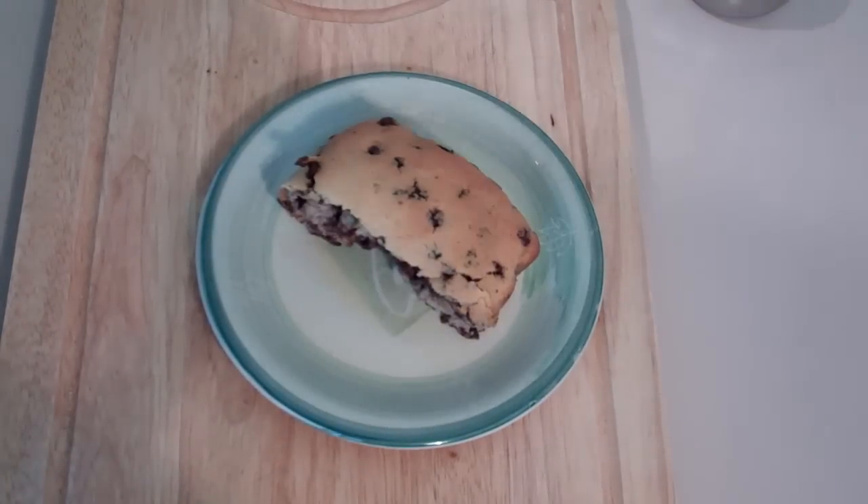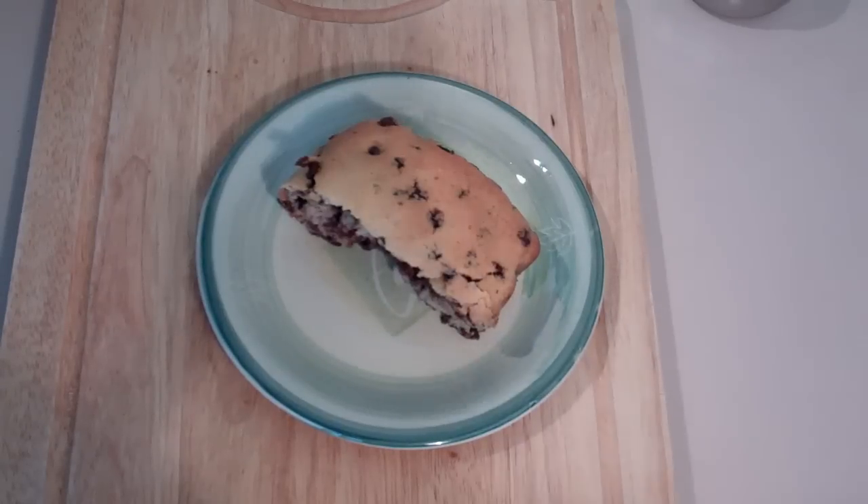Hi everyone and welcome to Nikko's Bakery once again. Today we're making a choc chip cake. It is really really yummy and it's so easy to do, so let's get started.